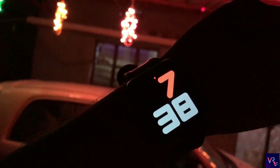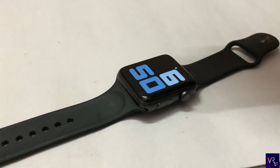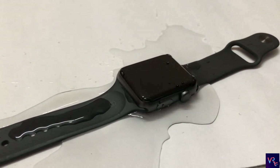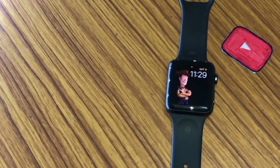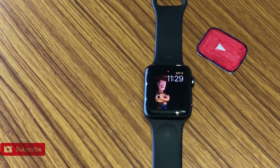It is water resistant and can be kept underwater for 30 minutes to a depth of 50 meters. What Apple has done here is add a feature that will eject water out of the tiny gaps where water might have entered — this is activated when you rotate the digital crown.